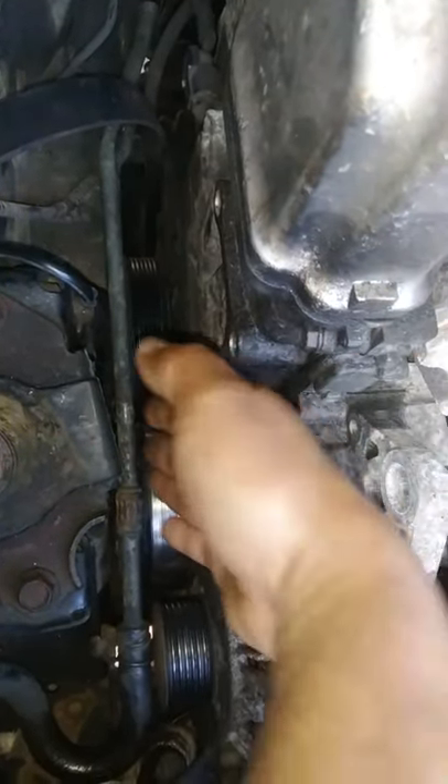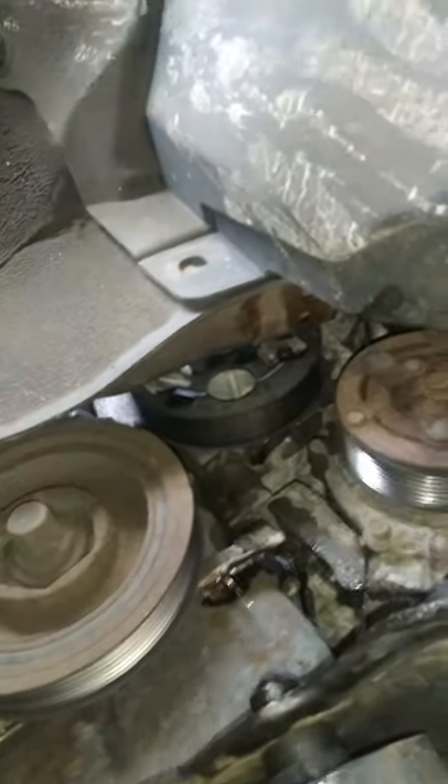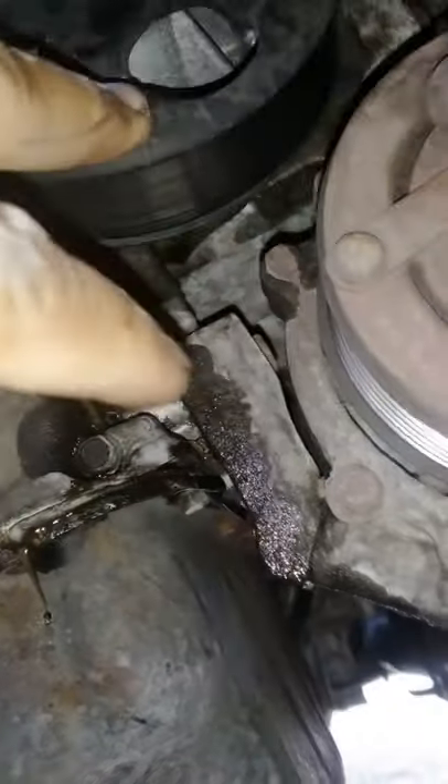The next step is removing that wheel and getting the rest of the three bolts. Here you can see the other bolts — there's one right here and one right here.